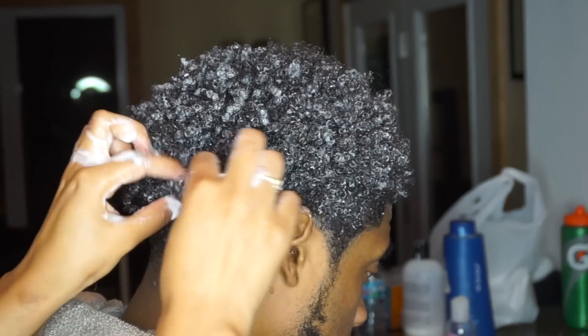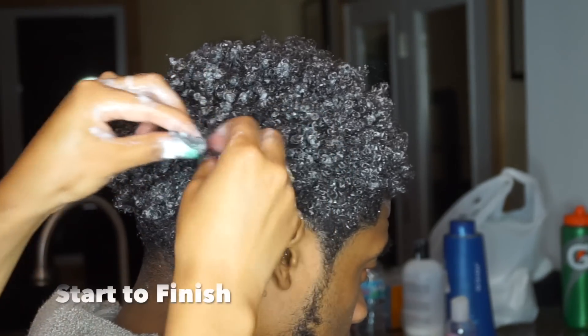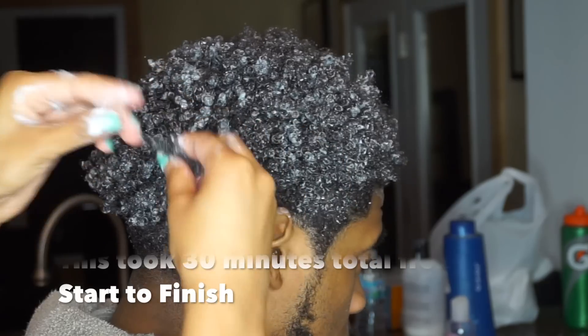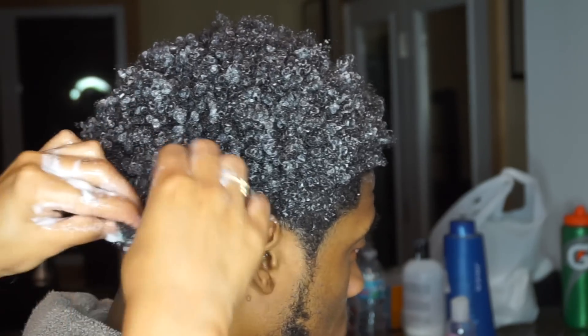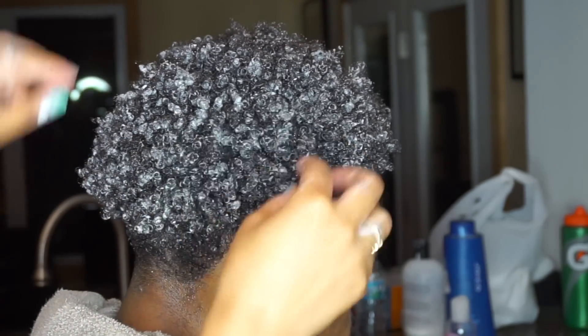His hair is white right now but it will dry clear — even my hair is white after I finish applying product. But that's it. Just wait for your hair to dry: go sit outside, let the air flow through your hair so it will dry faster, or sit in front of a fan.